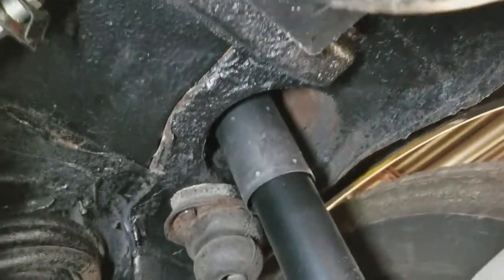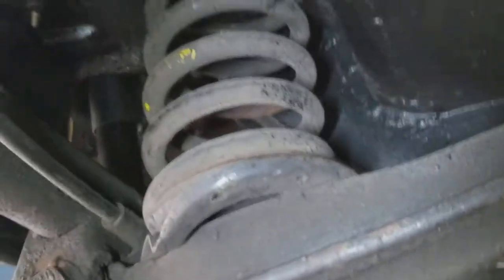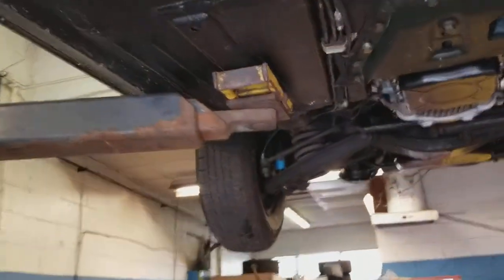The rear surface — the shock mounts and springs for both sides of the rear are in good shape. You can see the restoration was done well.